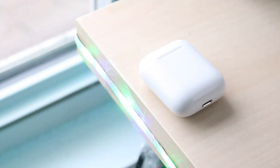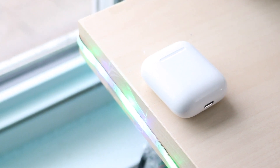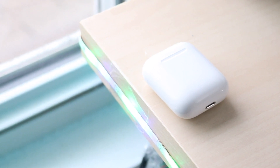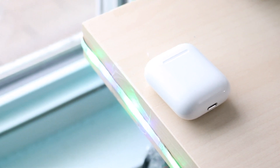Welcome back everyone. You may be in a position where your AirPods are just not turning on. This can happen for a multitude of different reasons, but one of the most common things I've seen time and time again are: A, either the AirPods themselves are not charging, or B, the AirPods case is not charging.